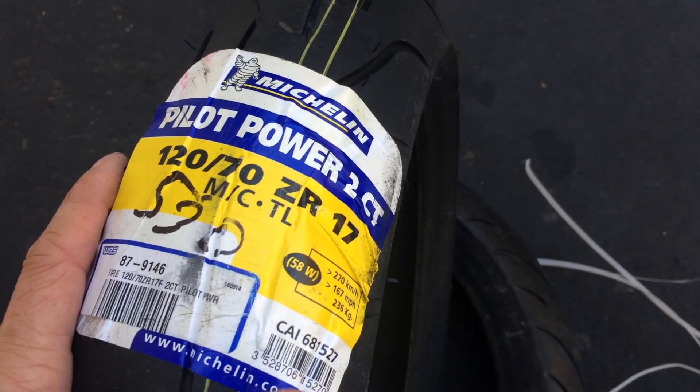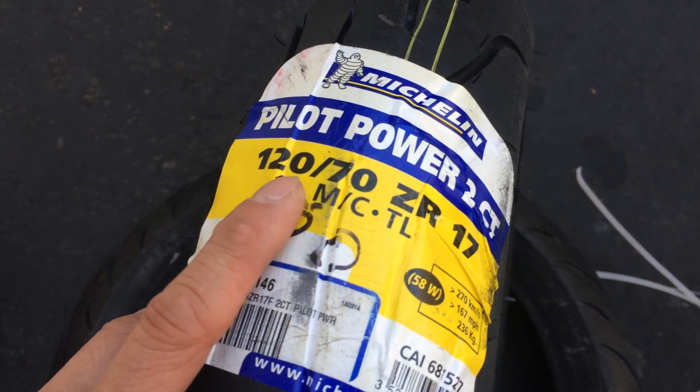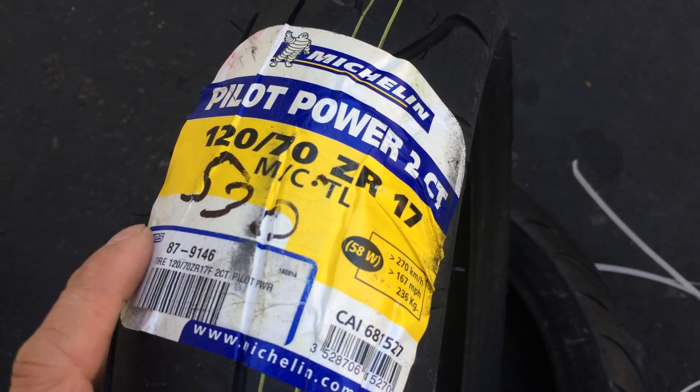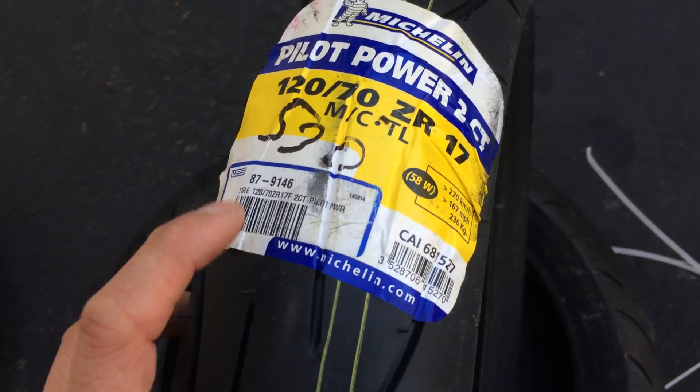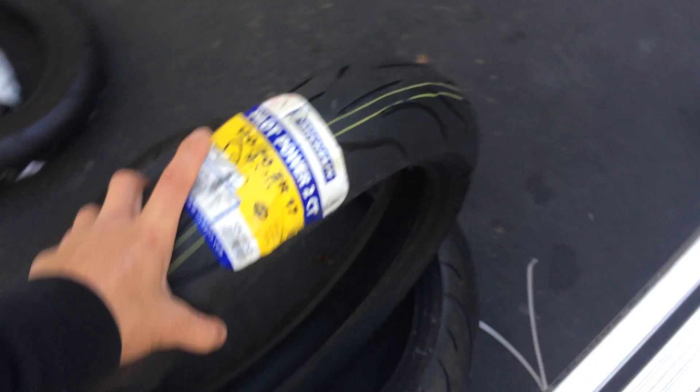I have a Michelin Pilot Power 2 CT, 120/70-17 — basically your typical sport bike size front tire. So let's see how much this weighs.